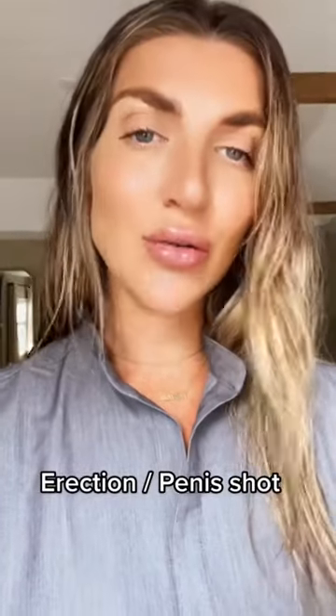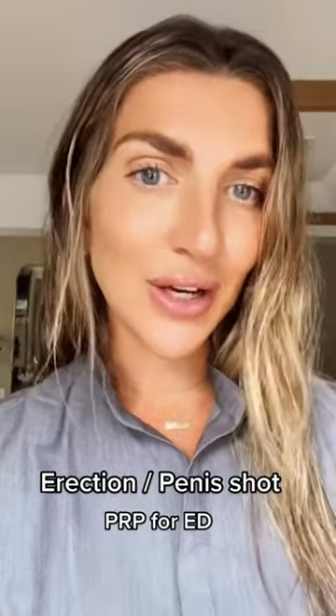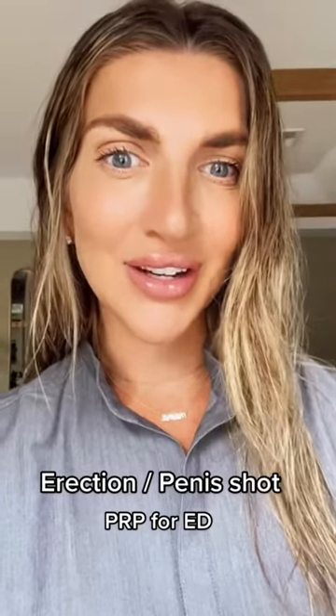You may have heard of the erection shot — it goes by some other names, but platelet-rich plasma for erectile dysfunction. Let me show you.